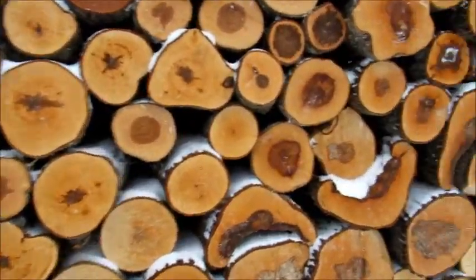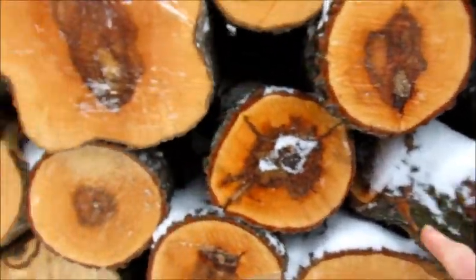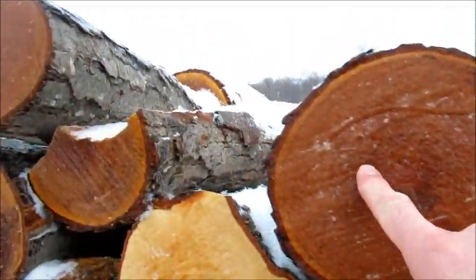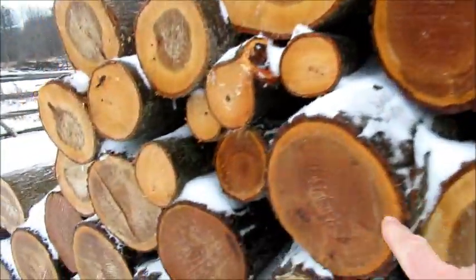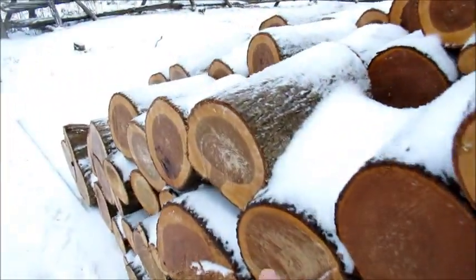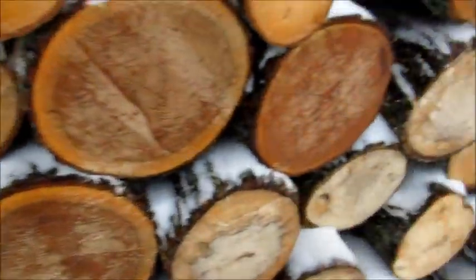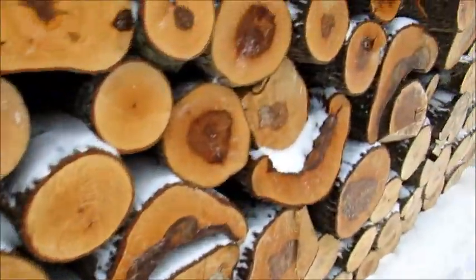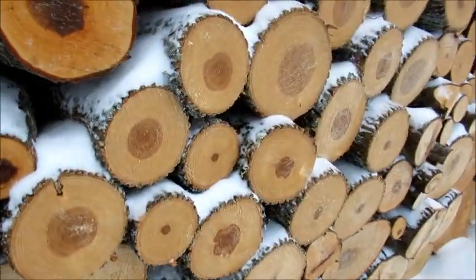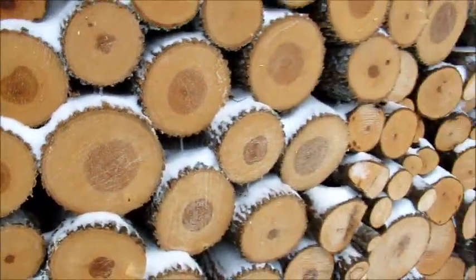So we got a good variety of wood here — got some maple, some black cherry, some alum, some hickory right here. There's an ironwood, got some ash. So we got a good variety of wood.